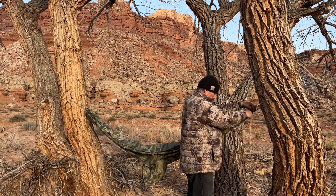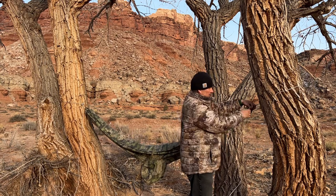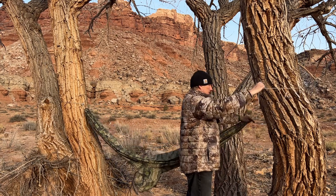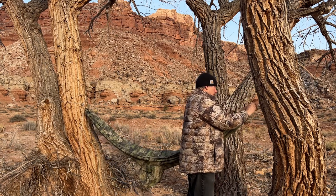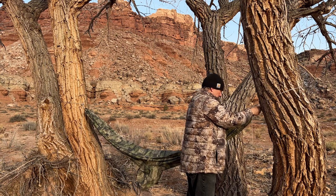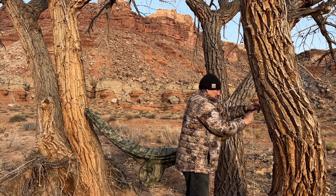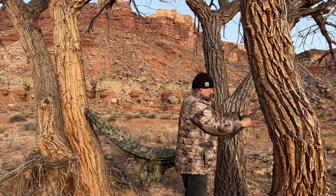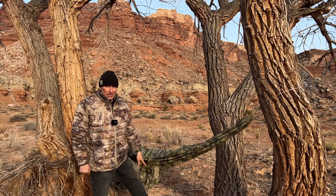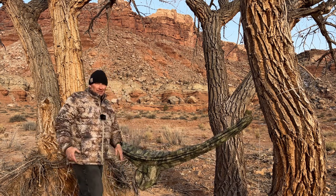I really don't want to go too high since I've already pre-stretched this on the other setup. I probably need to hang a little lower than I normally would given how close these trees are.